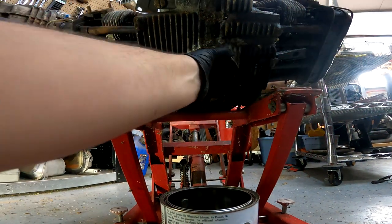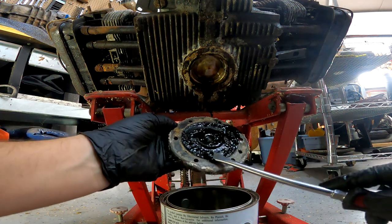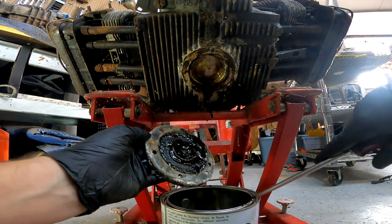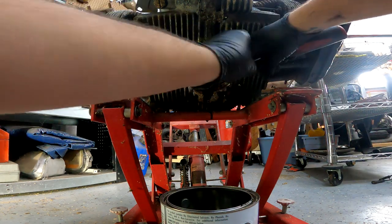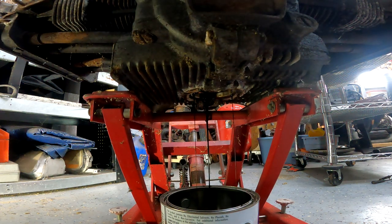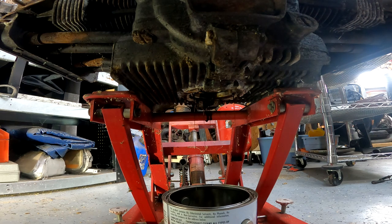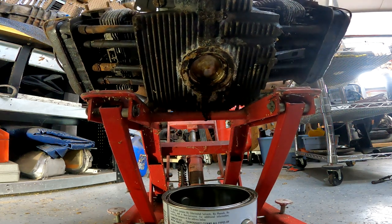There we go. Yeah, we got some sludge. It's not horrible, so it will be interesting to see what the screen looks like. Let's lay it back down, let the rest of the oil come out. Alright, that should be good enough.